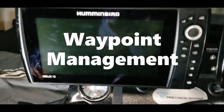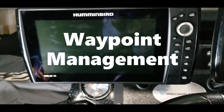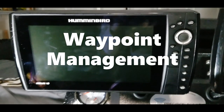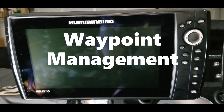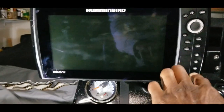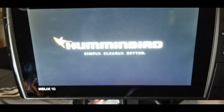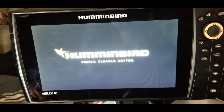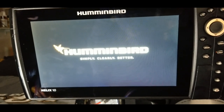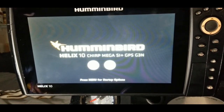What's up guys, this is Ryan Johnson with moneybass.com, and for this week's electronics tutorial we will be going over some simple waypoint management. I'll try to make this quick for you guys, and if you have any more detailed questions please make sure you put that down in the comment section. I will kind of go through this pretty quick, so there may be some things not completely covered, but a lot of you may already know some of the basics.